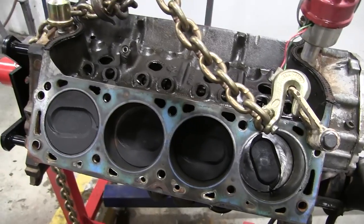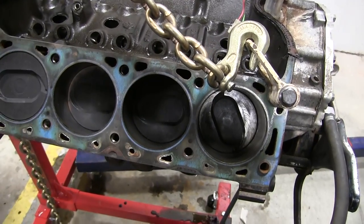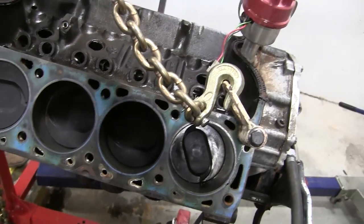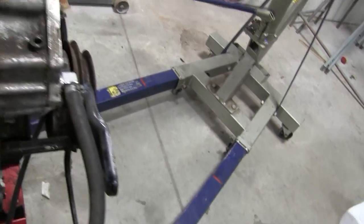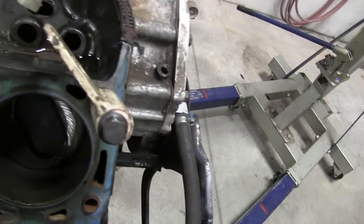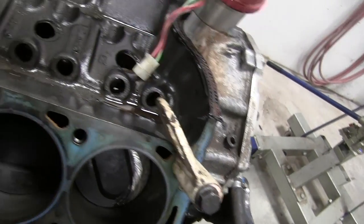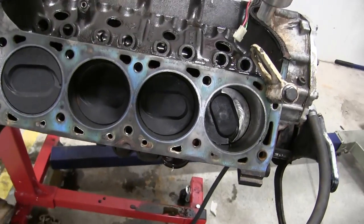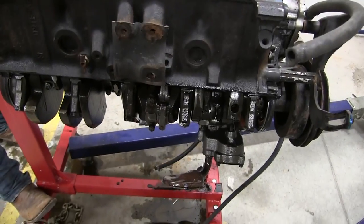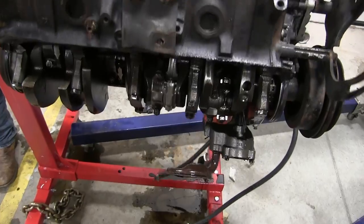We took the rods and lifters and everything out. We rolled it around — you have to take that pin out first. Then we turned it over and took the oil pan off, and you can see what the problem is.